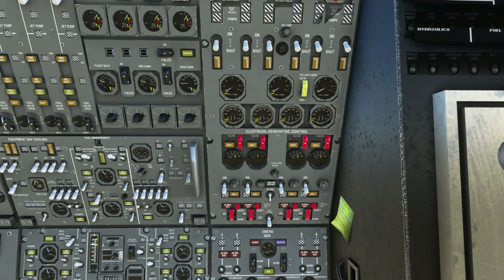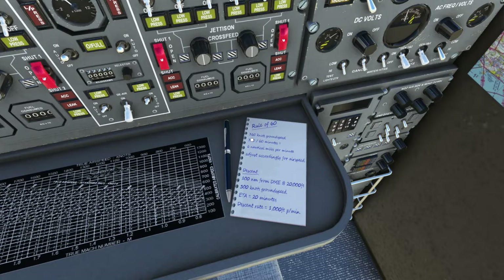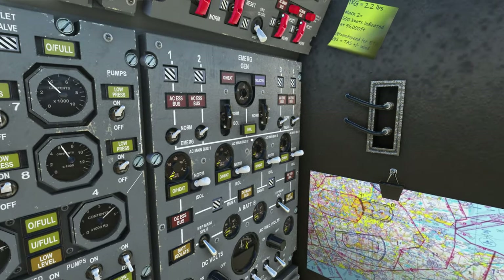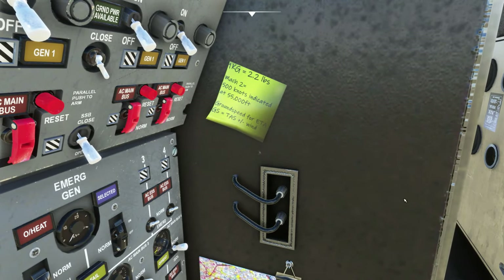I have to give a shout out to my fellow simmer Maverick — without his Concorde tutorials in X-Plane, I would be lost on this plane because the checklists leave a little bit to be desired. One of the cool things they've added, which a lot of people may not notice, is a little pad of paper that explains the rule of 60 to help with your descent. Over on the right, there's a little map and some tidbits of information added as well.